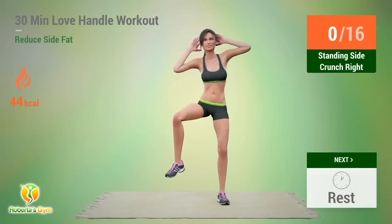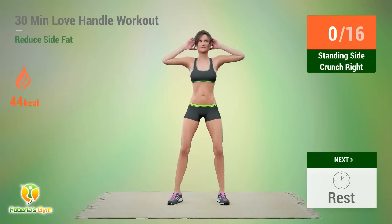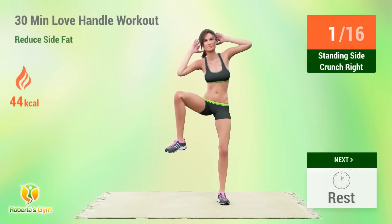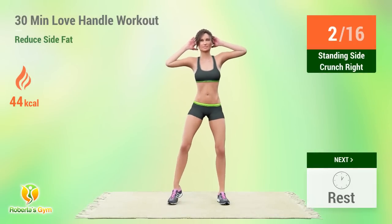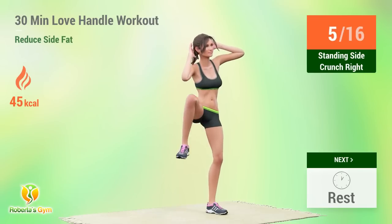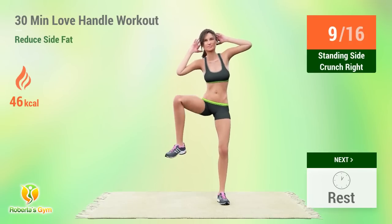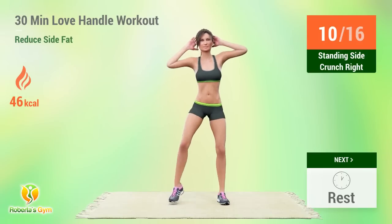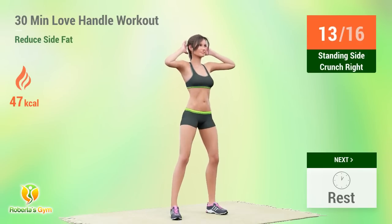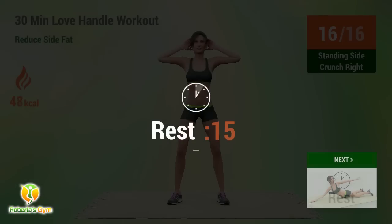Up next: Standing Side Crunch. In 5, 4... 6, 7, 8, 9, 10, 11, 12, 13, 14, 15. Rest time!